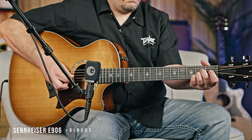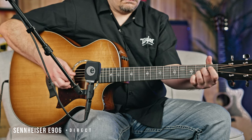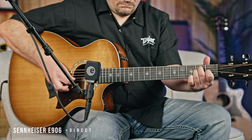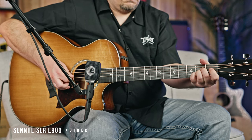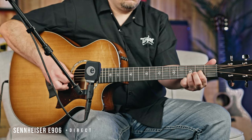Now let's hear the guitar in the mix with some backing tracks recorded earlier.